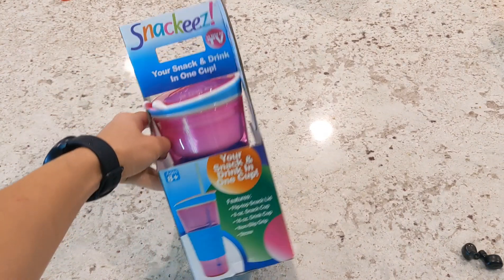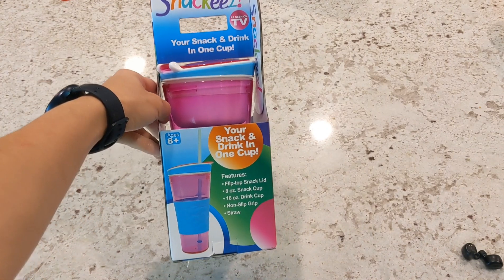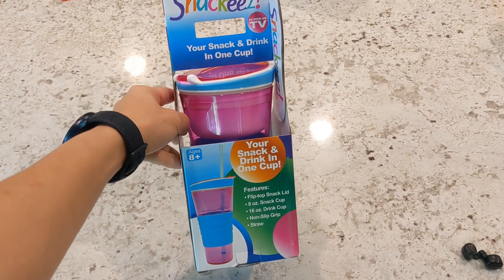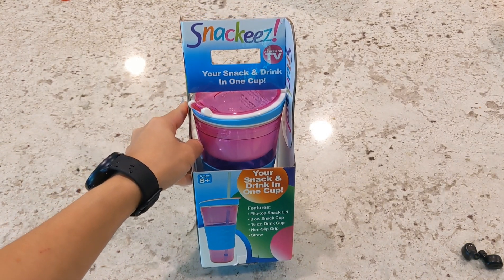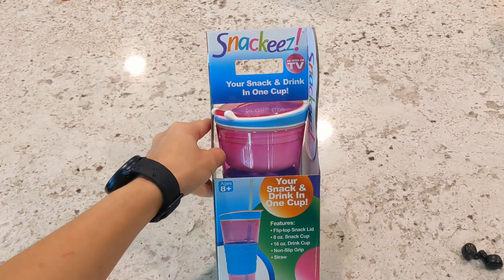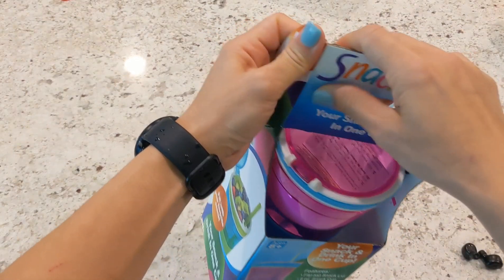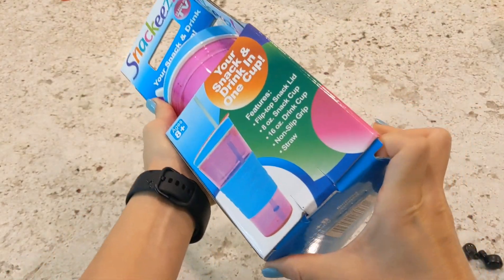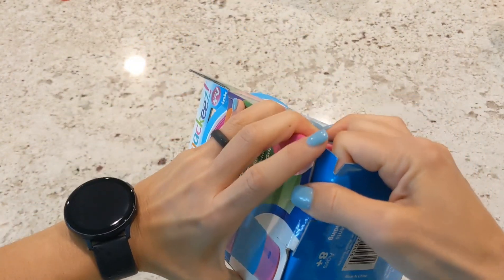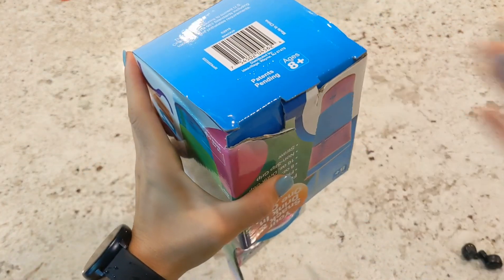This is the Snack Ease — a snack and drink in one cup. We received the blue one for my son last week and we really like it, so we got one for our daughter too. They have it in blue and pink. The snack part is an 8-ounce cup and the drink is a 16-ounce cup. It comes with a straw and it says it's for ages 8 and up, but my son is four and he does well with it.